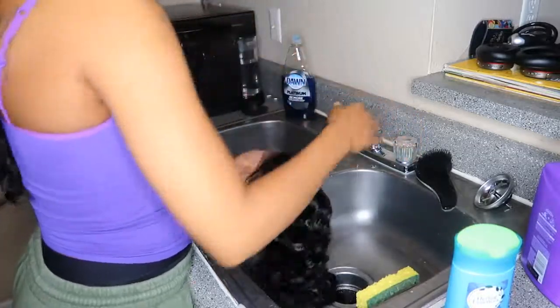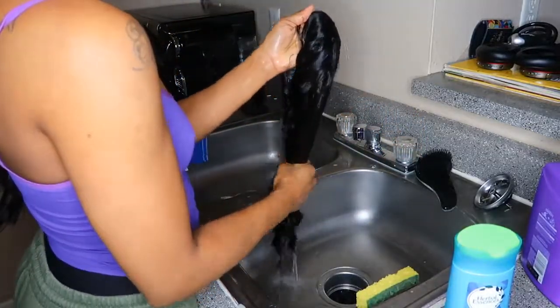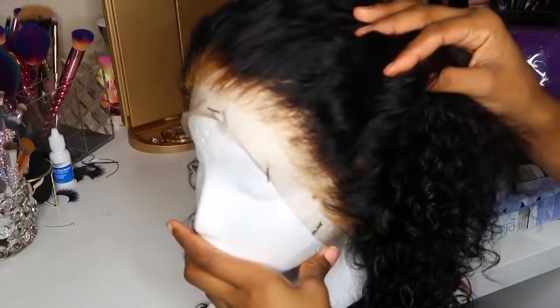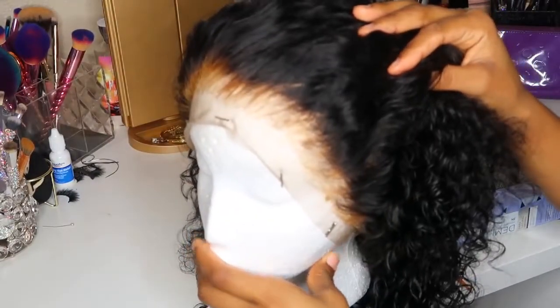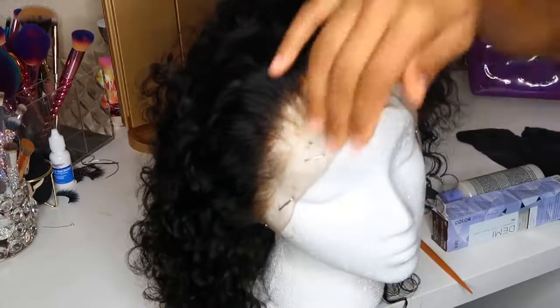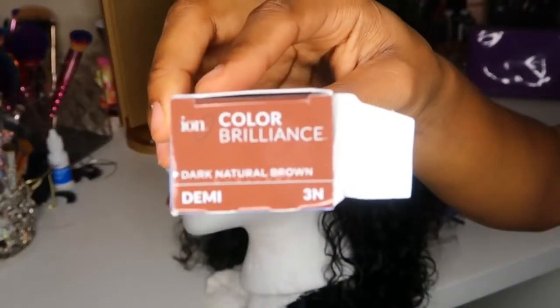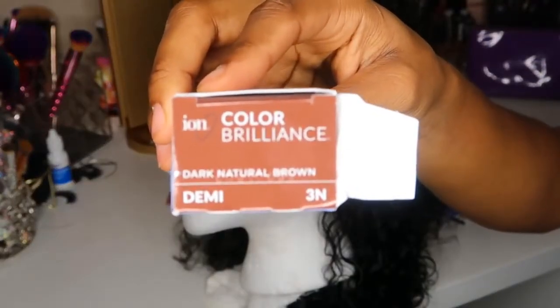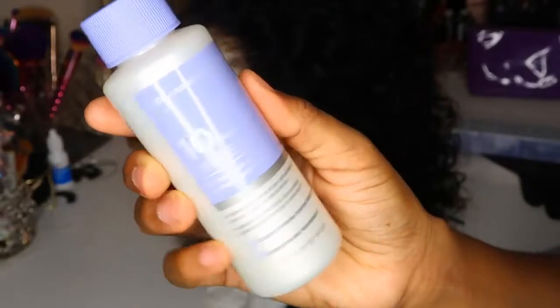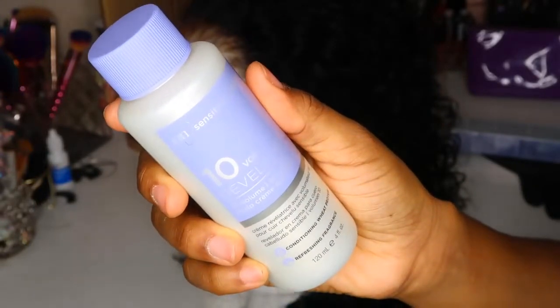I'm going to show you guys a close-up of how I over-bleached my knots. At the root of the wig, the bleach went all the way through. So I ran to Sally's and picked up a few products. After it dried you can see it very clearly — I over-bleached the knots and I was so pissed. So I got this Ion Color Brilliance in a dark natural brown. I thought I got it in a natural black, but actually I love this because I like for the roots to not look so dark — and this was perfect.